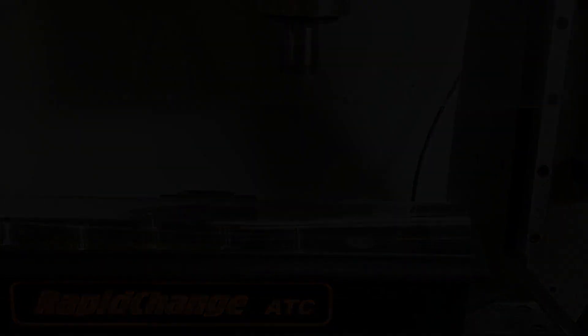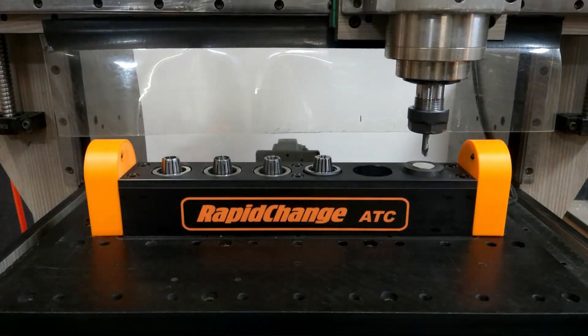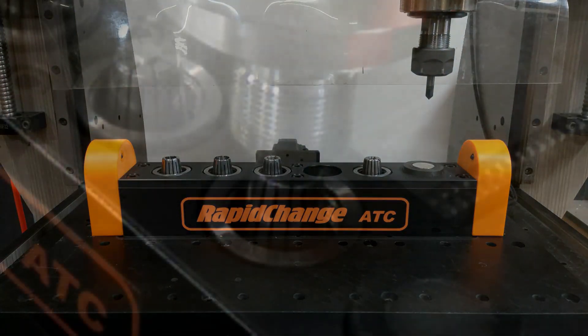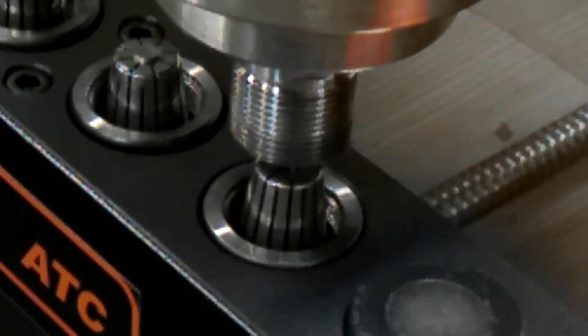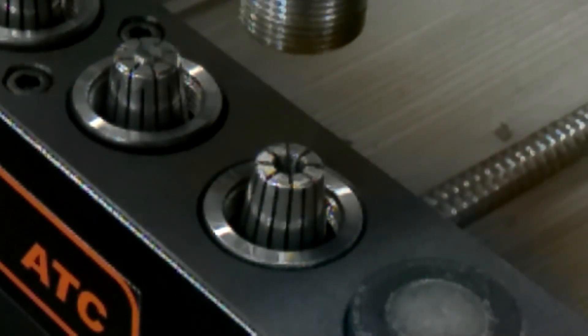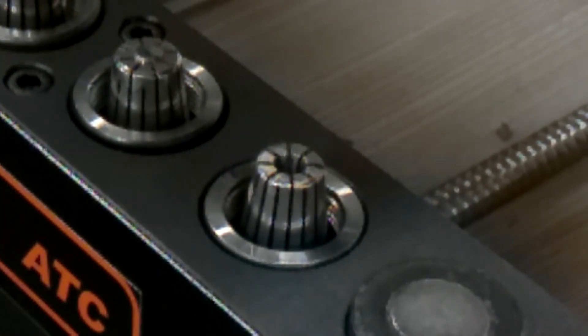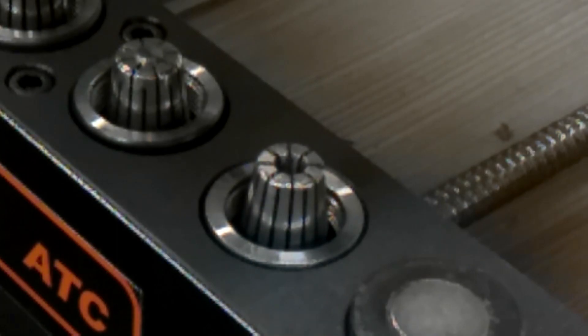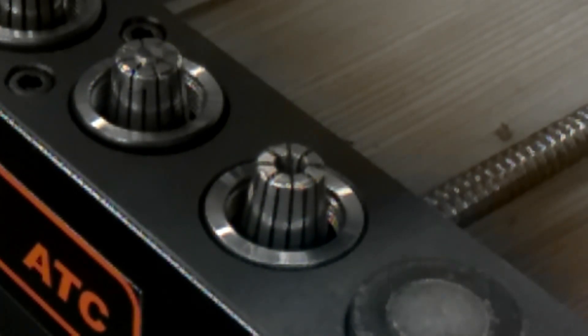I have performed thousands of tool changes and, as I'm sure you know, it is not difficult to crash your machine, especially if you are doing a lot of development with code and changing setups. If aligned properly, the tool change is perfectly repeatable. But stuff happens, so I came up with the tool recognition idea and it works flawlessly.